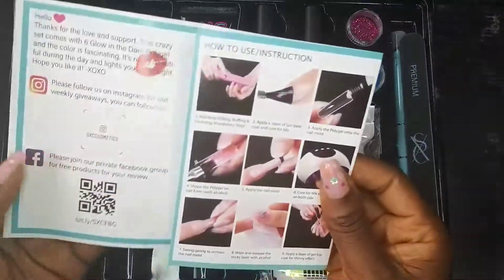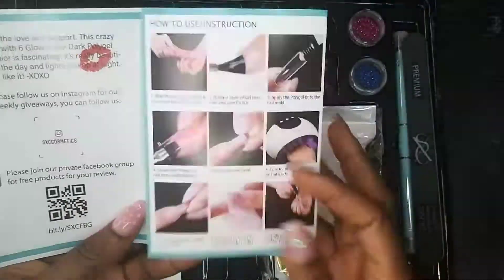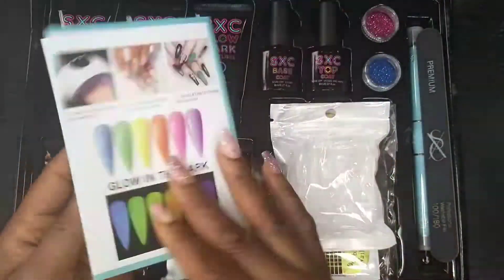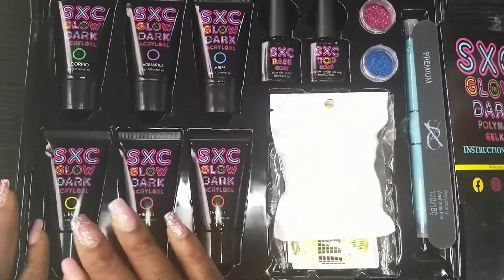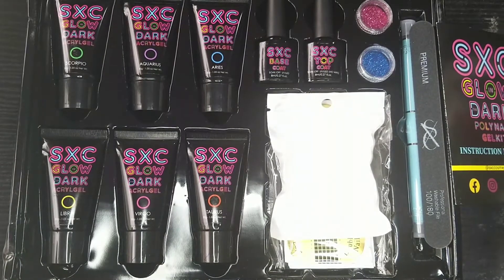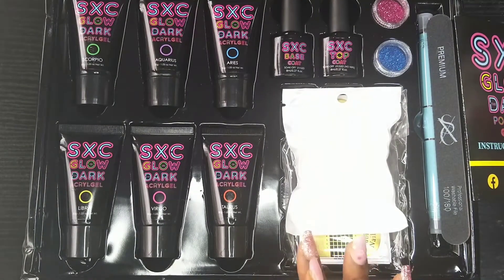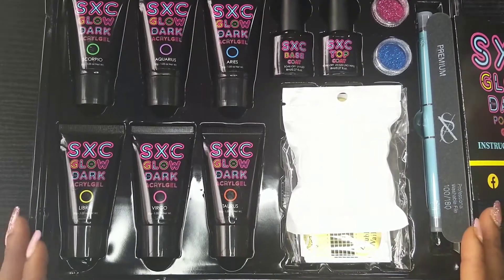So this is the manual — what to do, how to go about it, the method of using. I saw it on Amazon — I think this is the Zodiac series, the Zodiac series in Glow in the Dark.